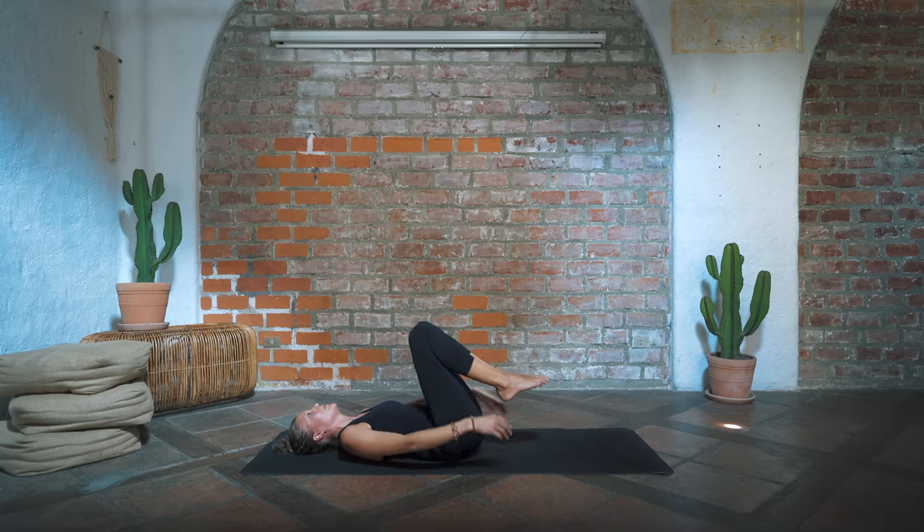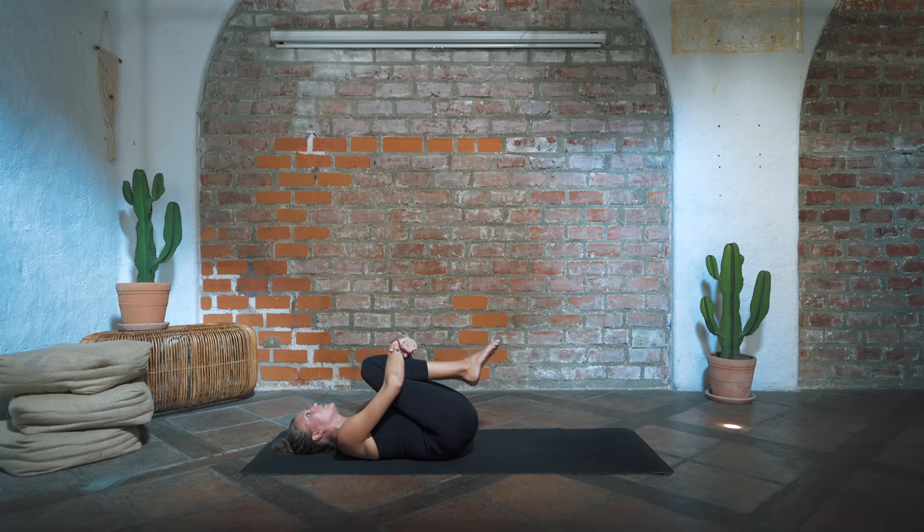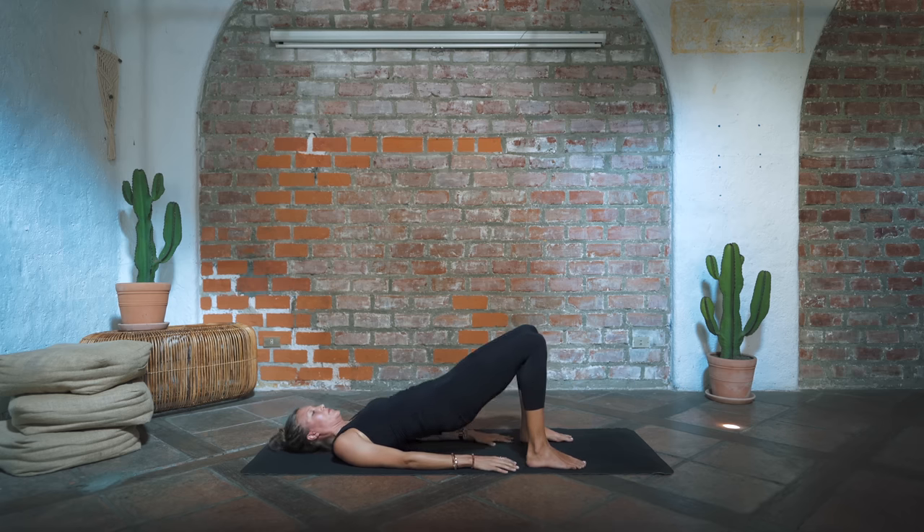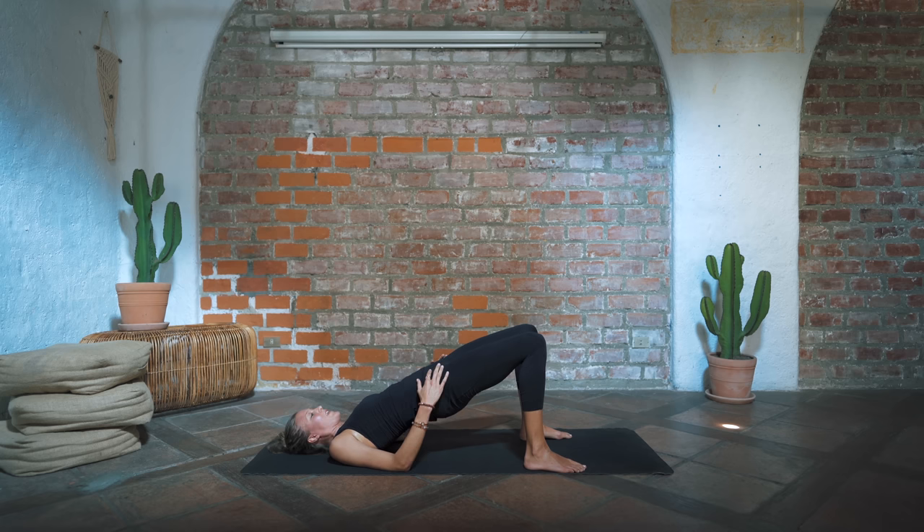Hug the knees into the chest, give yourself a little squeeze, and rock left and right. Both soles of the feet come back down onto the ground, feet hip distance apart — press the hips up for bridge pose. A little bit of relief in the hip flexors and the core. Begin to engage the muscles in your glutes, your hamstrings, your calves by pulling your heels up closer to your shoulders — you really activate the whole back line.